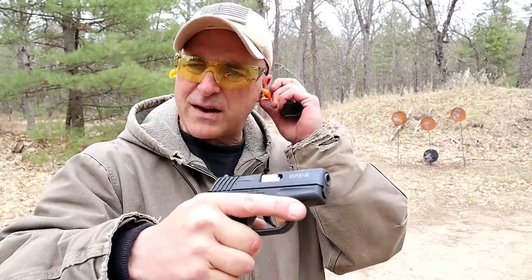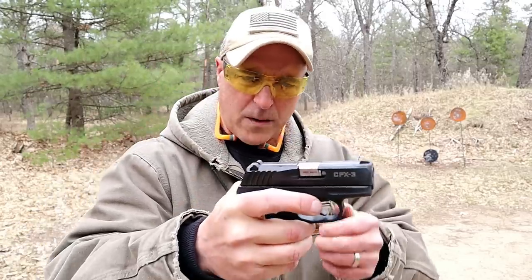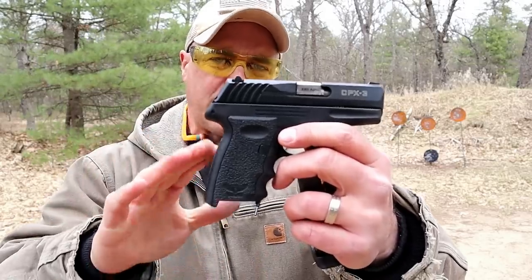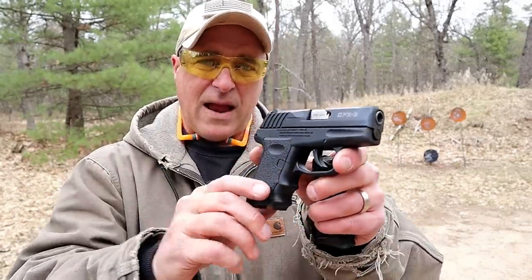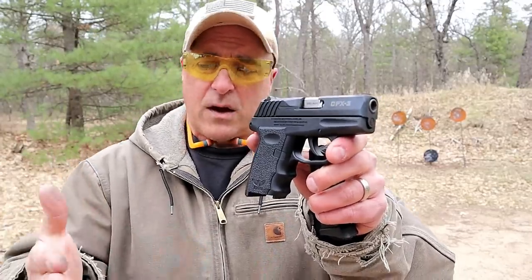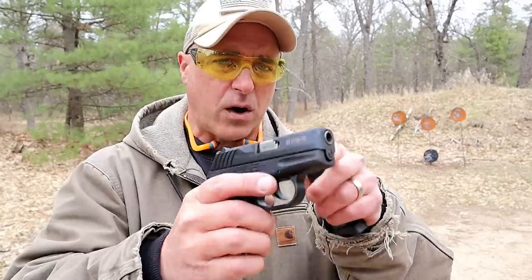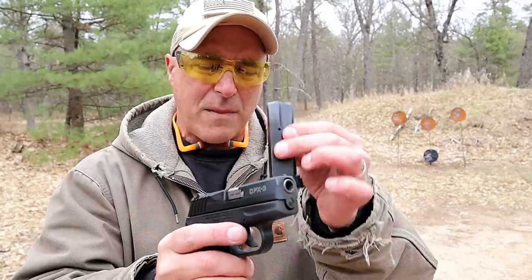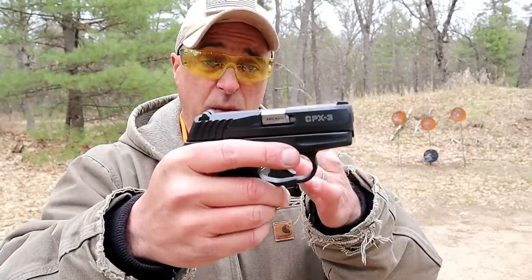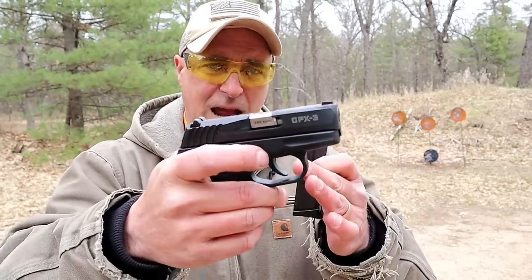Now, I've shot this quite a bit. I actually ran a 500-round torture test with the CPX-3 and I was very happy with the results. This was continuous — 500 rounds. There were a couple of nose dives in the magazines, but for the most part the gun itself fired very reliably, and I was very happy to see that.